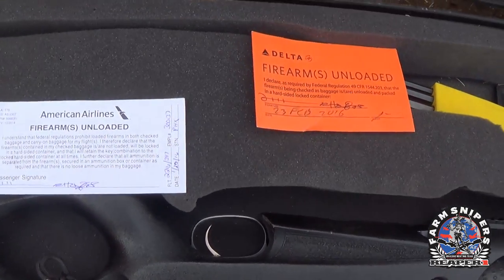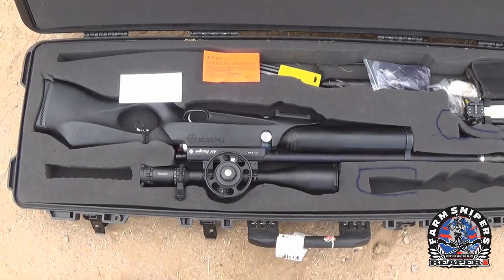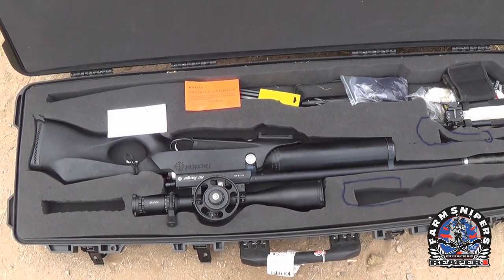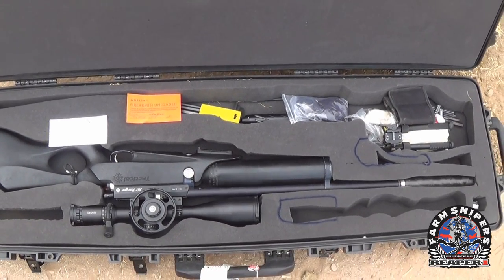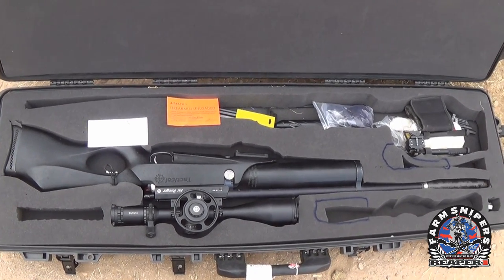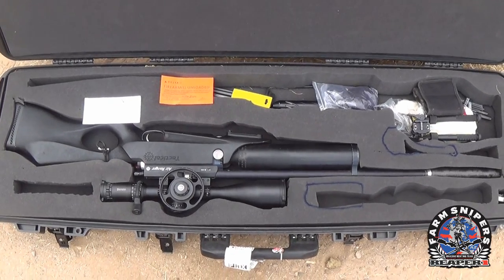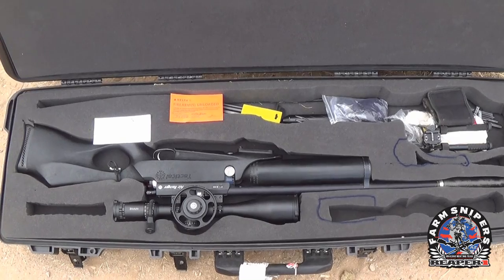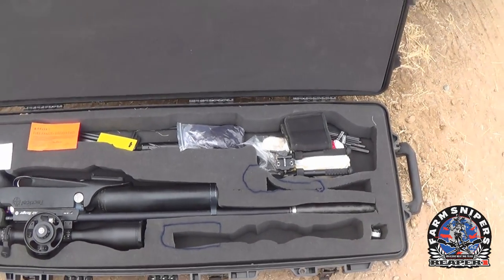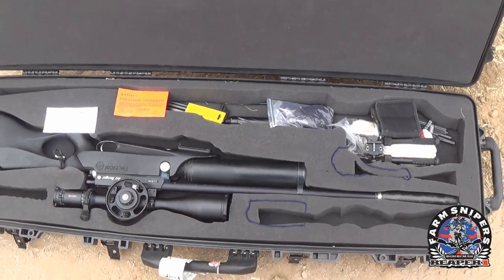They'll have you fill out the firearms unloaded form with your signature and date, and from there you're releasing your rifle to TSA. TSA will take it over, swab it down, and check for explosive residue. You can't touch it again until it's declared at your destination. It's really simple. When we flew to Puerto Rico for an iguana harvesting job, two of my guys were carrying actual powder burner firearms and there were no issues at all. Treat yourself and everyone else like professionals and they'll do the same.